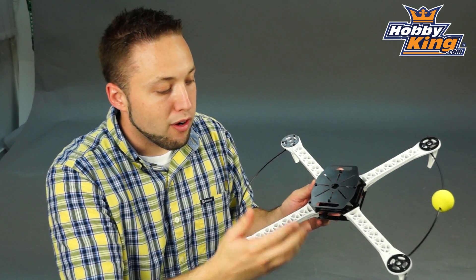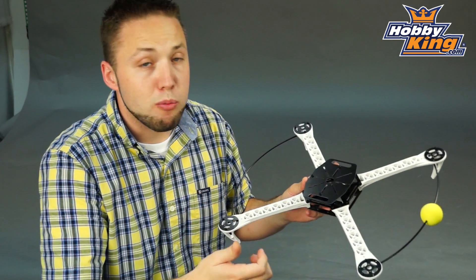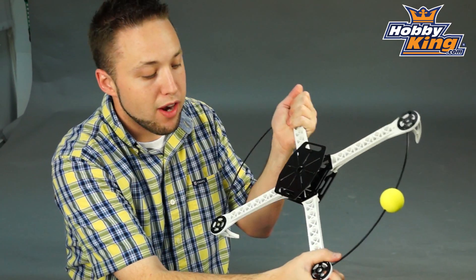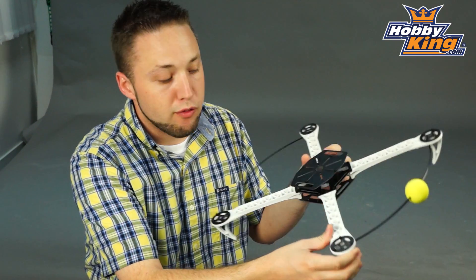With the aluminum arms on other frames, if you have a really hard landing or a crash, it's very easy to bend or to break those arms. With these, it is going to take a lot. These are very, very durable, so it's really going to take a hard hit to do any damage to these of any kind.